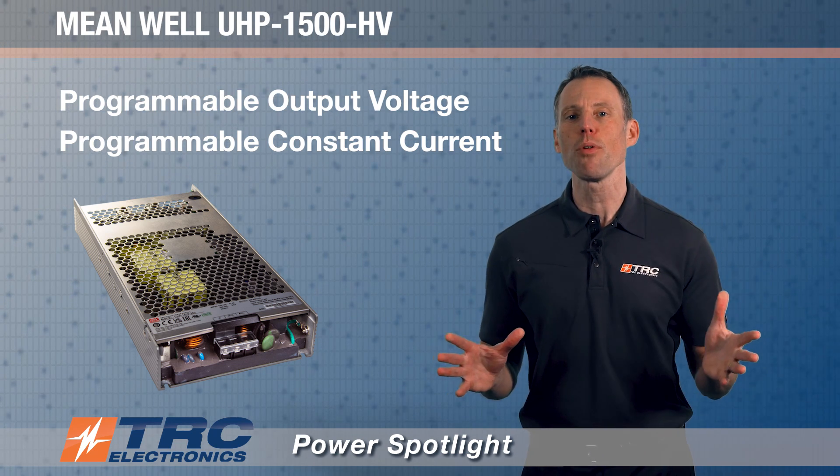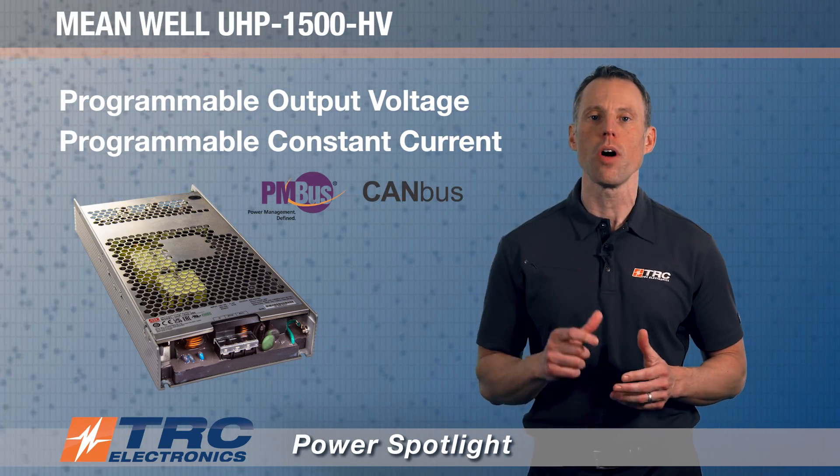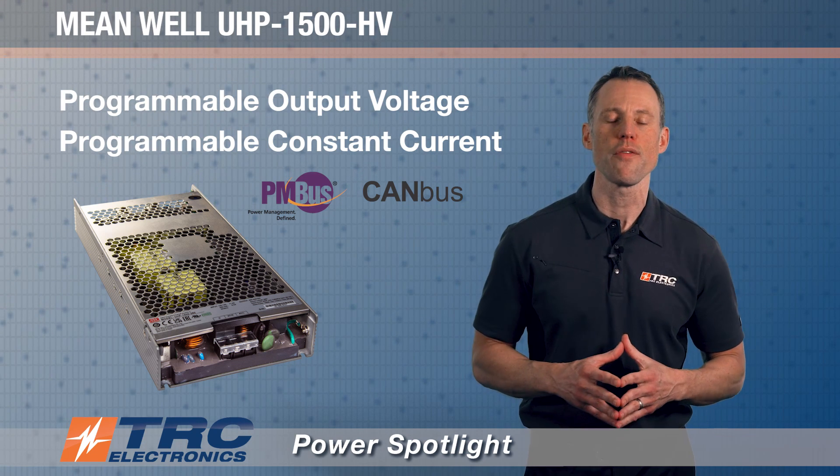This power supply is also optionally available with PMBus or CAMBus protocol, which enables a communication interface.